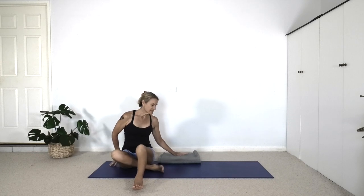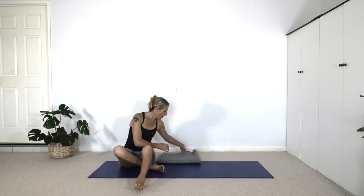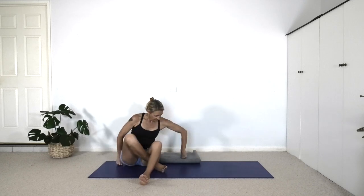We'll get started by sitting on a blanket. Here I've got a twofold blanket. If you feel stiff in the hips, the hamstrings, the adductors, it may be worthwhile creating more height to sit on — perhaps a threefold or fourfold blanket, depending on how thick your blankets are. See that your blanket is back to the back edge of your mat and start by sitting in Dandasana, bringing the legs together — just the buttock flesh on your blanket. The thighs are off the blanket.